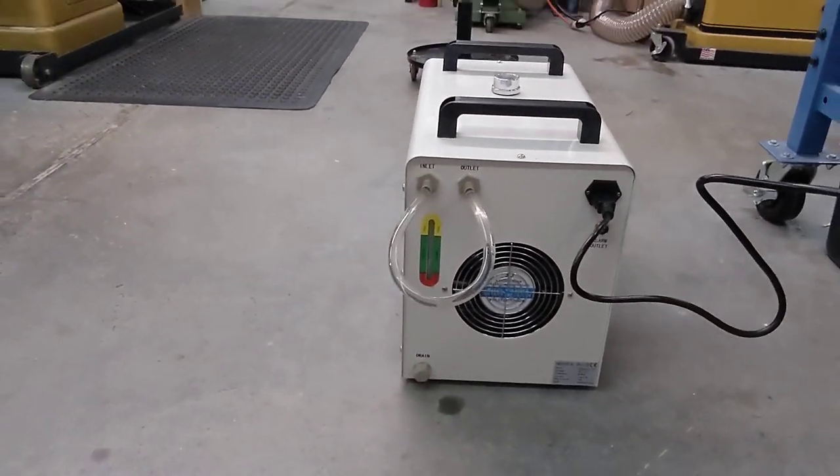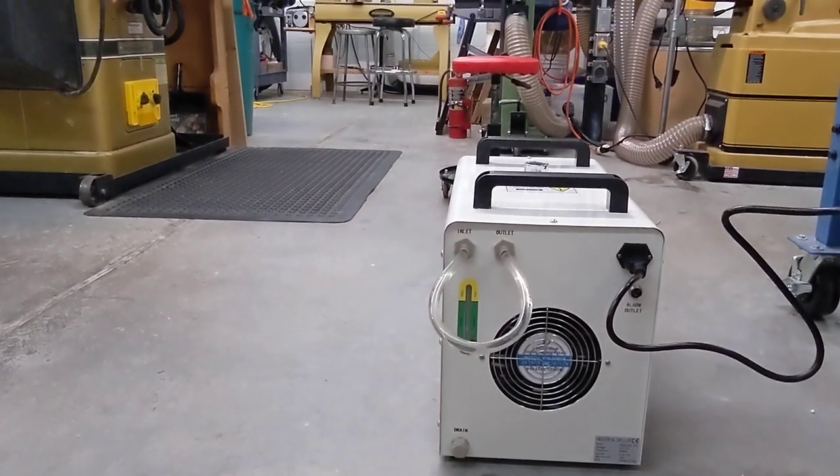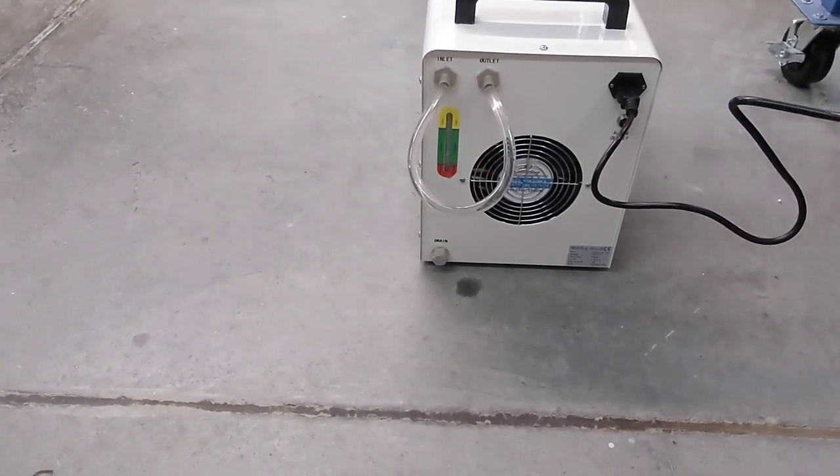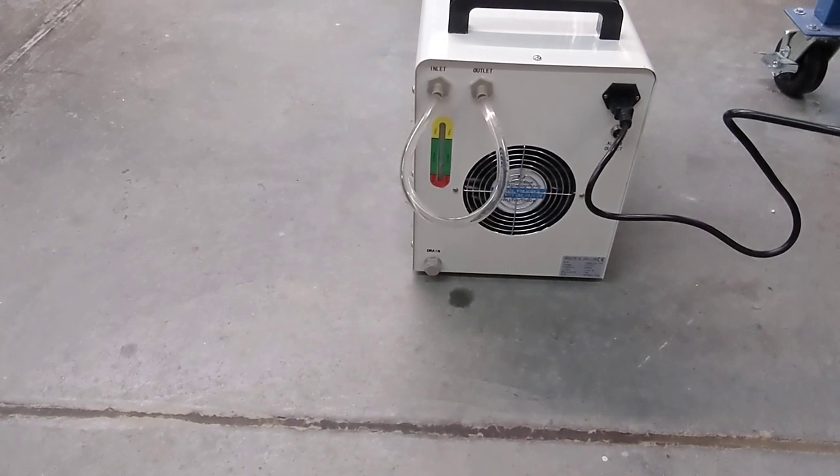It pumps a lot more air than I expected, by the way. I've put a piece of vinyl hose on here for a test and I'm going to turn this on for you.